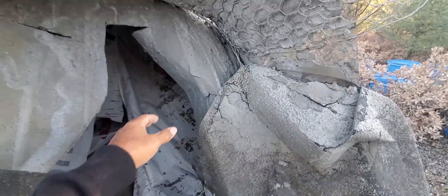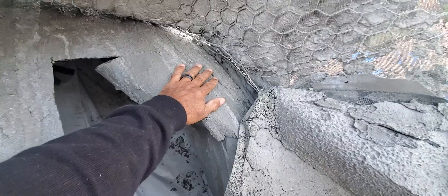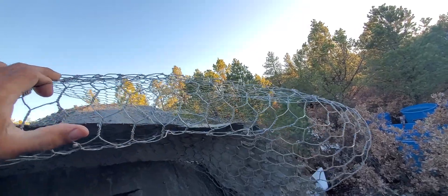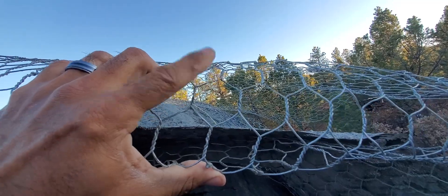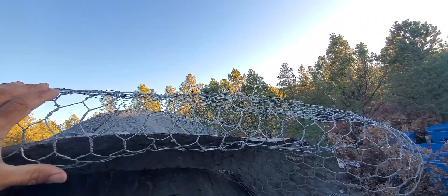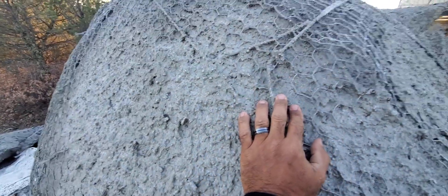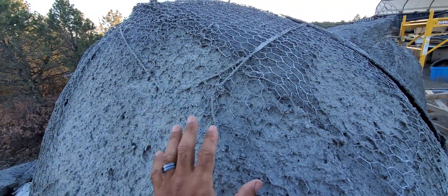Once about a half inch of cement is applied to the fiberglass, I then put on this galvanized stucco wire mesh — it's very strong, much thicker gauge than regular chicken wire. The entire dome is covered with this, and then the stucco wire is embedded in another layer of structural cement.